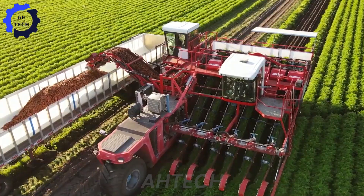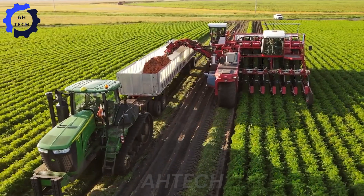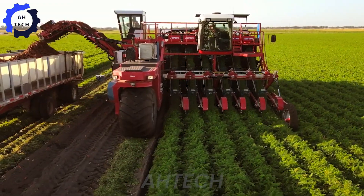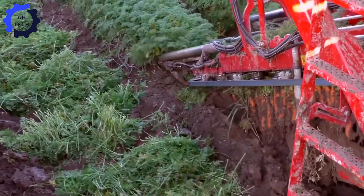We move on to harvesting with the six-row carrot harvester, a wonder of agriculture technology. Designed for smooth and efficient operation, this machine harvests two rows of carrots at once, greatly increasing efficiency.